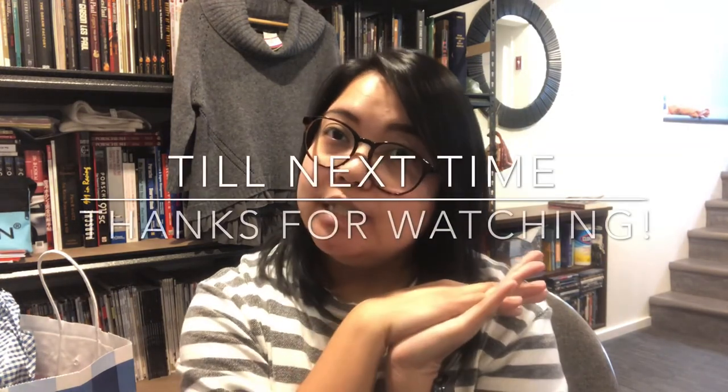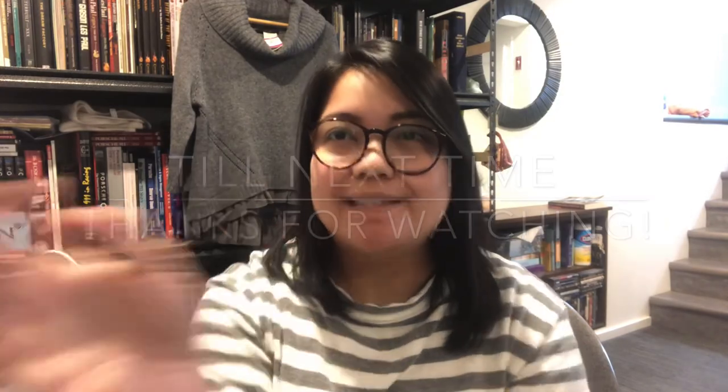That's everything! I hope you guys enjoyed this video. Thank you guys for watching my 'what's in my belt bag' video. Have a good day, bye guys!